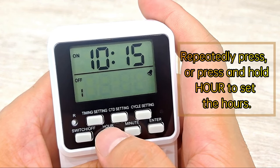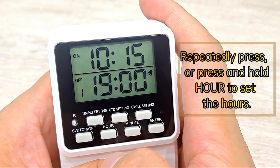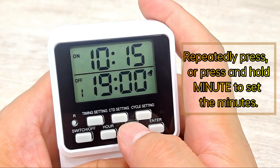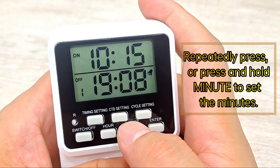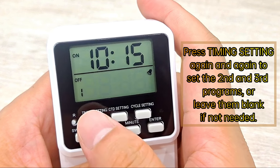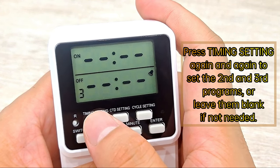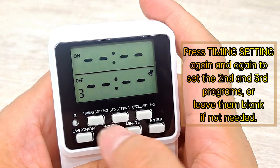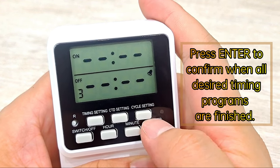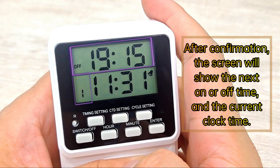Repeatedly press or press and hold Hour to set the hours, and Minute to set the minutes. Press Timing Setting again and again to set the second and third programs, or leave them blank if not needed. Press Enter to confirm when all desired timing programs are finished. After confirmation, the screen will show the next on or off time and the current clock time.